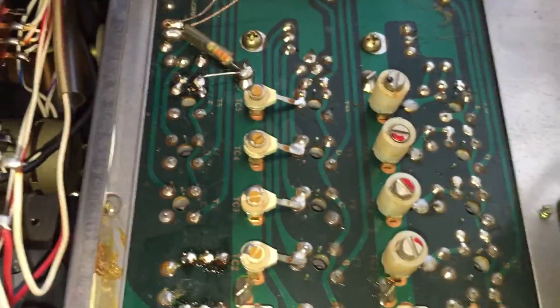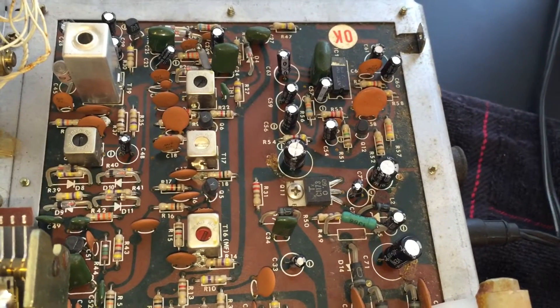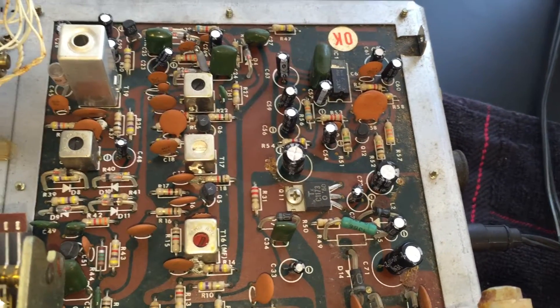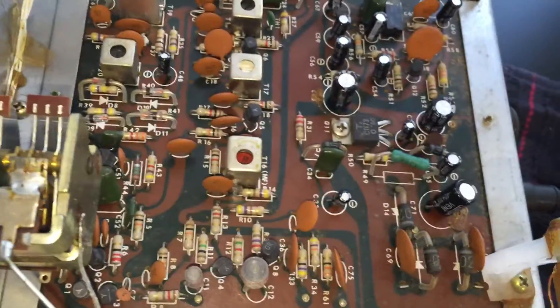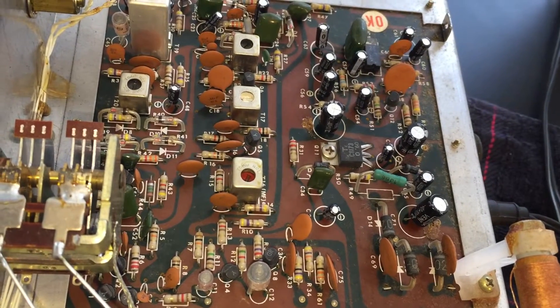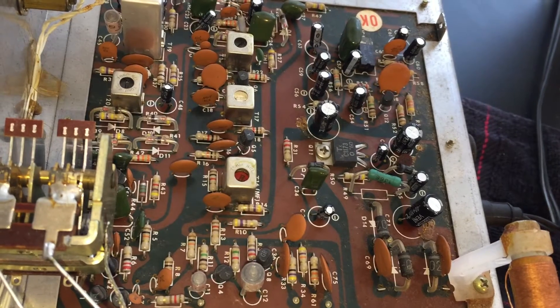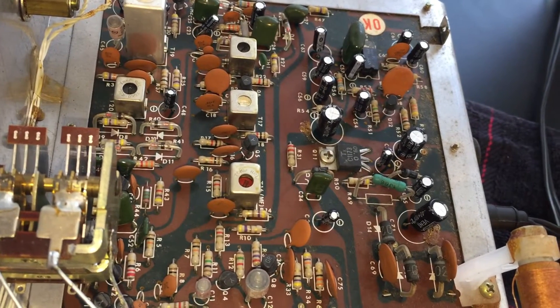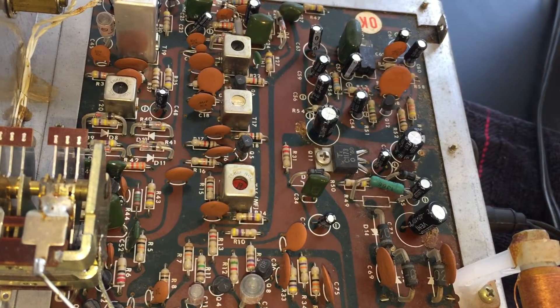So if anybody has weak sensitivity on DX-160s, this board — and you've done the other stuff like replace caps and so forth, as you can see I've done here, the black capacitors have all been replaced — and you've looked over the board to see if you can find any cold solder joints, that's pretty difficult. I did look over the board, it's probably worth doing, but it's really difficult to see a cold solder joint from what I've discovered.